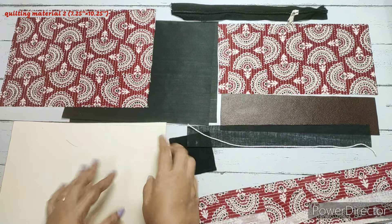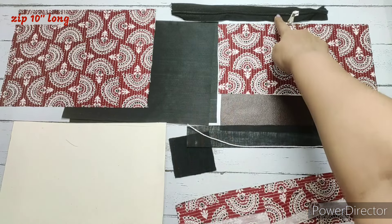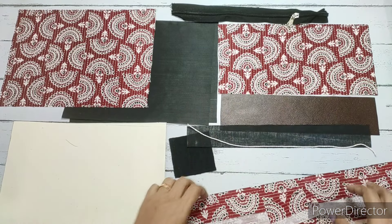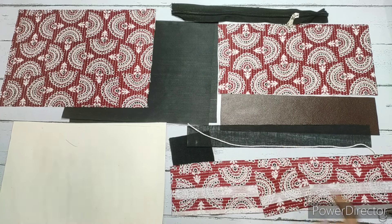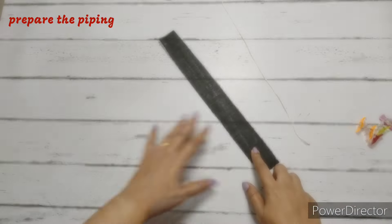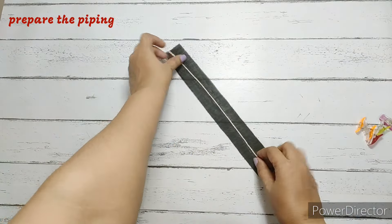We also need quilting material measuring 7 and a quarter by 10 and a quarter inches, and a 10-inch long zip. These are all the materials required to make this pouch.